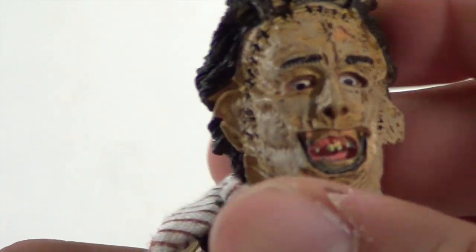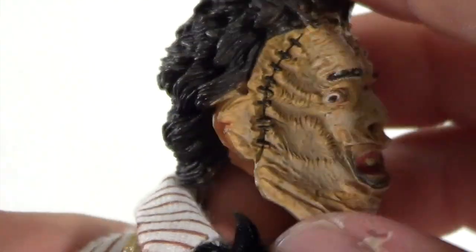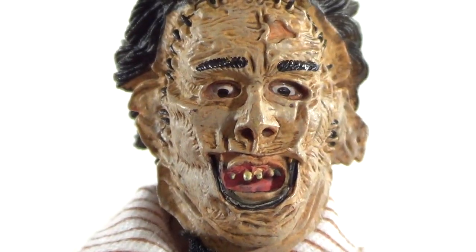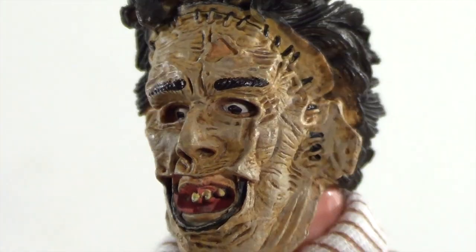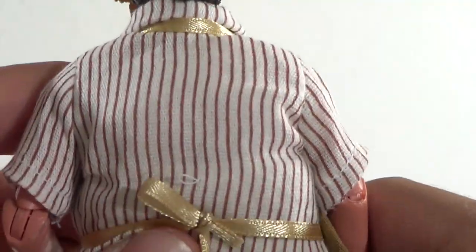Looking at the head sculpt — the mask on him looks very nice, really nicely detailed. Look at the skin, you can see the stitching, you got the ears, and you can totally tell he's wearing a mask. Looking close at the teeth, he's got spaces between them — big old gaps. The mouth is open, and just the head sculpt overall — that mask looks great. The hair looks just like how it did in the movie, very nicely sculpted.